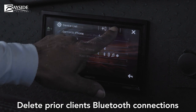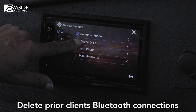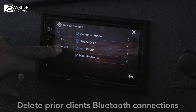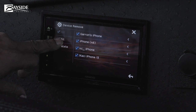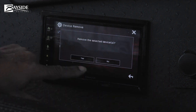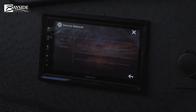Hit the trash button, then select each device — one, two, three, four — and delete them. Choose 'Remove Selected Devices' and confirm. You'll need to wait a few minutes. This should be done before you get to your job.